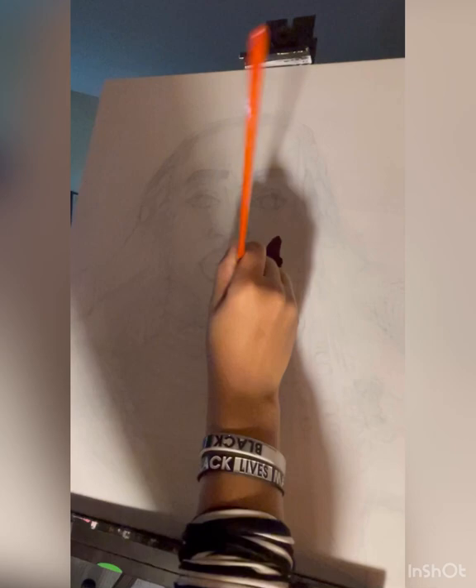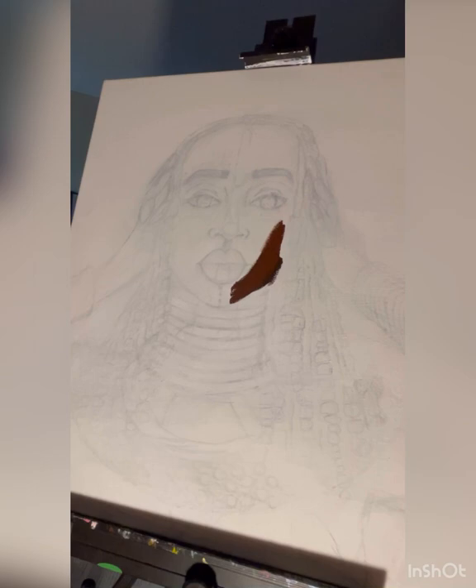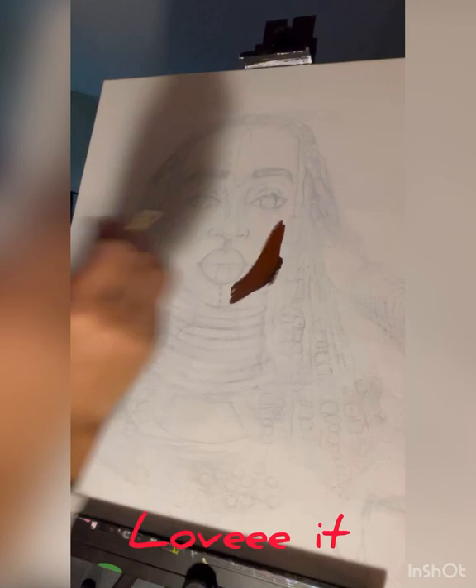I was also using a little bit of Mars black and raw umber. One thing about acrylic paint is that it dries faster — oil paint takes a while to dry, so we're going to speed this up a little bit.